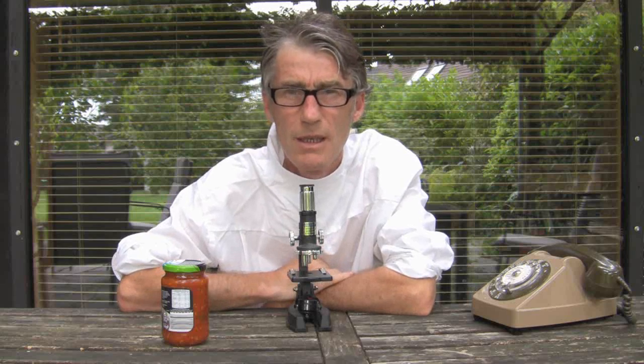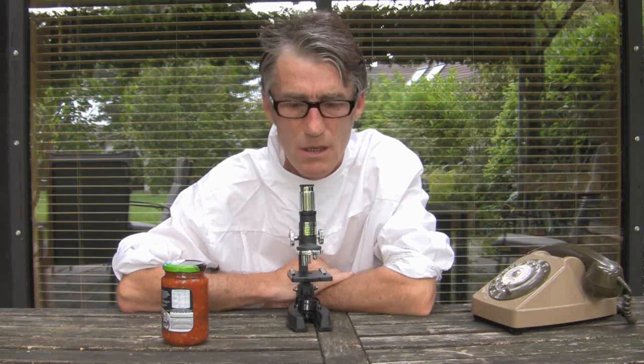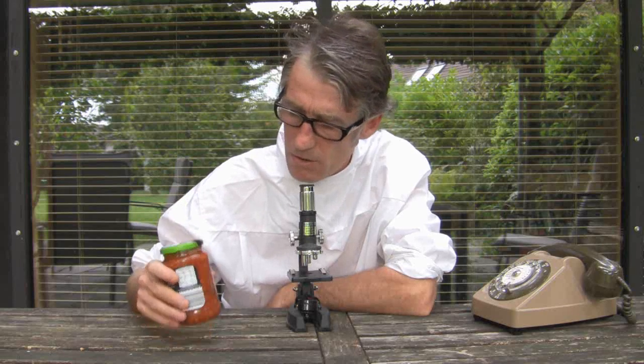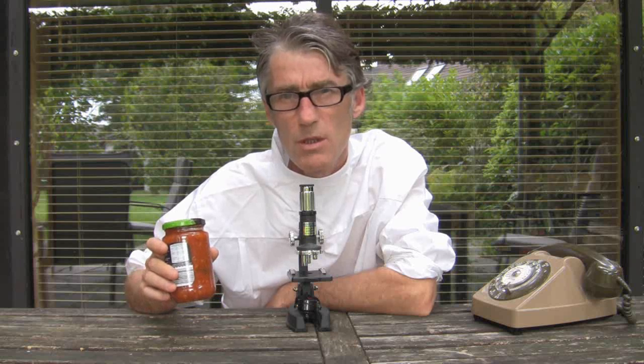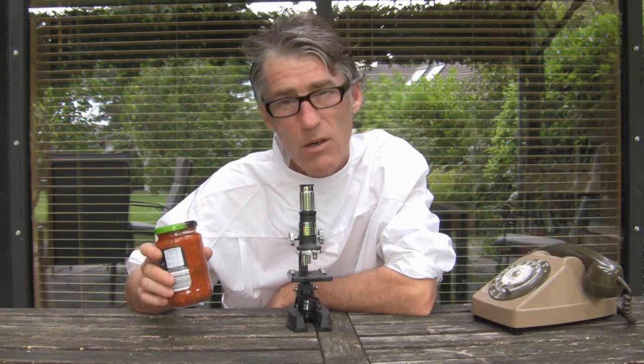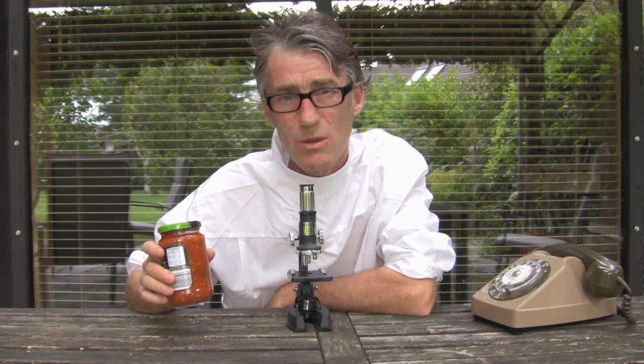A few days ago I made a video about canning tomatoes. I'd just like to say, be very, very careful with canning tomatoes, because you could produce a strain of botulism in your tomatoes, which could kill your whole family, and it's not a good thing to do, really.